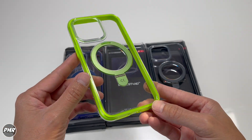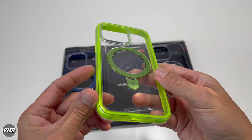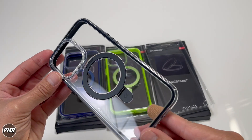It comes in five colors. Out of all of them, this is probably the one I'm eyeing because it has a nice bright lime or neon green. This one's blue. Then black. Out of the three, which one do you like so far?